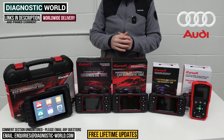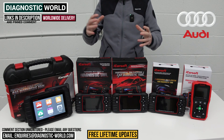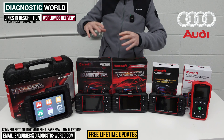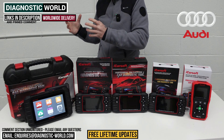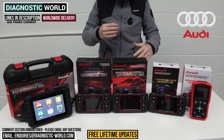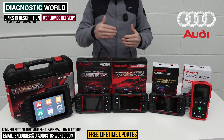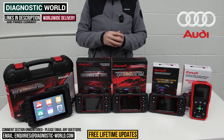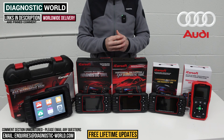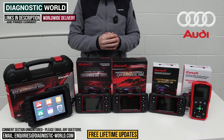I'll also show you a bonus tool at the end, which is like a super high-end tool that garages and workshops would use. If anybody is interested, it is quite expensive, but I'll show you that as a little bonus at the end of the video. And if by the end of the video you're still unsure about which tool to go for, I'll pop the email address in the description below — send us an email with your vehicle information and we can check which tool is going to be best for your specific needs and circumstances.